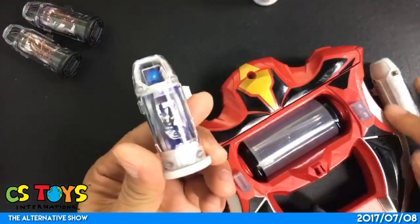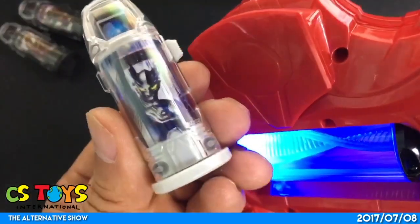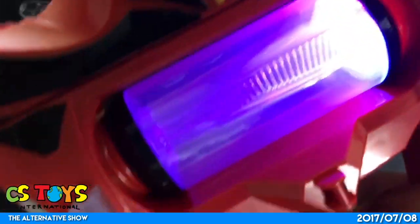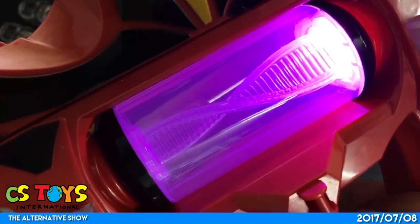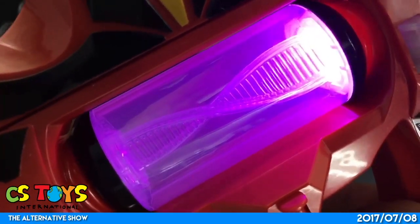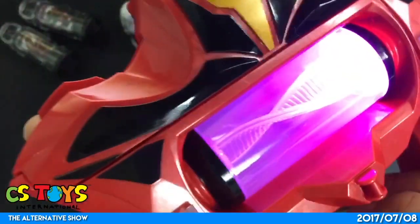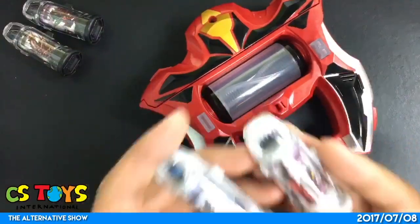Let's try Zero and Burial. Zero... Burial... Ultraman Zero. Ultraman Arians. Go Dark. Zero Darkness — there we go! Zero Darkness.